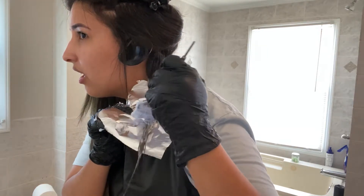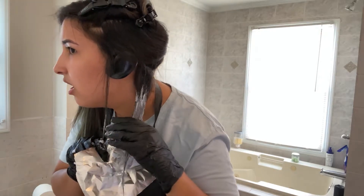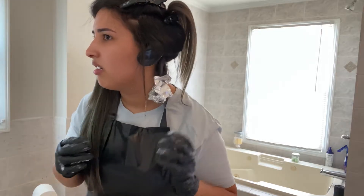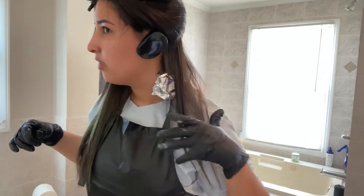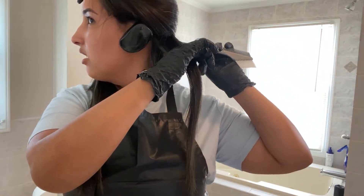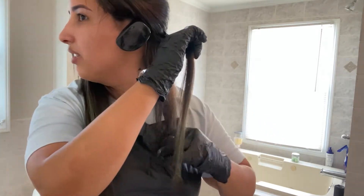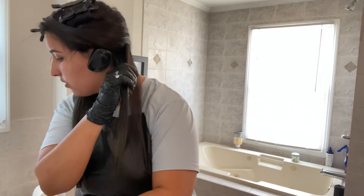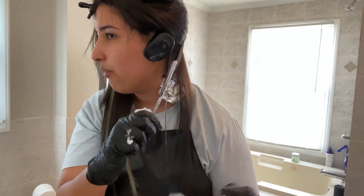I feel like it's not fully saturated. It's good the way it is, so I'm gonna keep going. I'm not doing it exactly right but you know. I'm gonna do another section — I'm gonna lift this down, I think it's a lot but whatever. This is super hard. I think doing the whole hair at once would be easier.